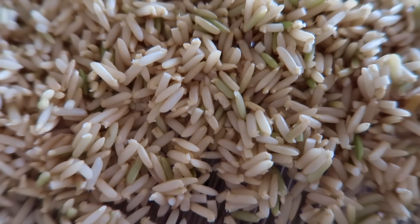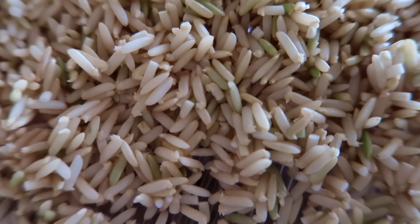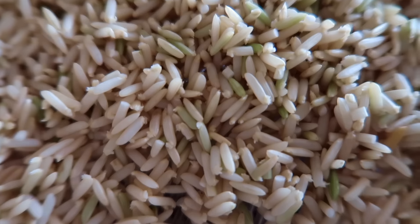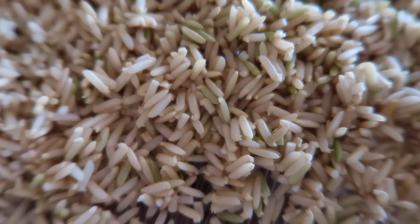It's the next morning and the rice is ready to cook. You can see it's got these little white fuzzy things on the ends, and that means they're ready. I usually just cook the rice right away in a pot on the stove.